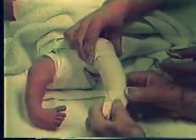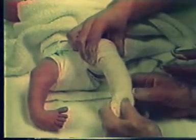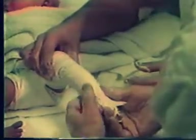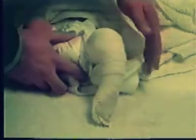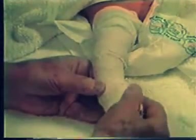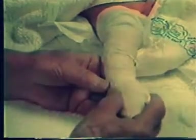A plaster bandage is applied over my fingers to prevent crowding the baby's toes. The plaster is well molded. My thumb changes position often to prevent pressure sores over the head of the talus. The heel is well molded. The cast is extended to the upper thigh. A similar plaster cast is applied to the right foot. The first cast maintains the feet in supination and equinus.